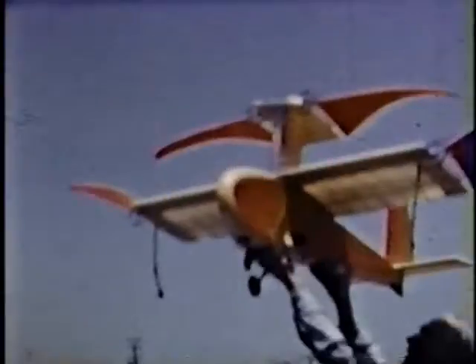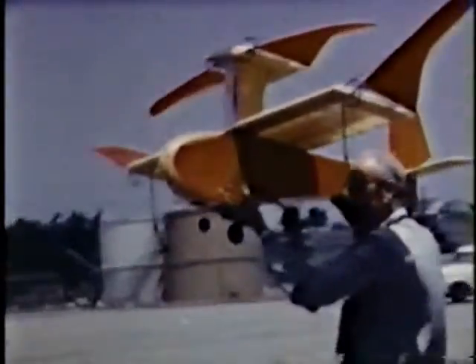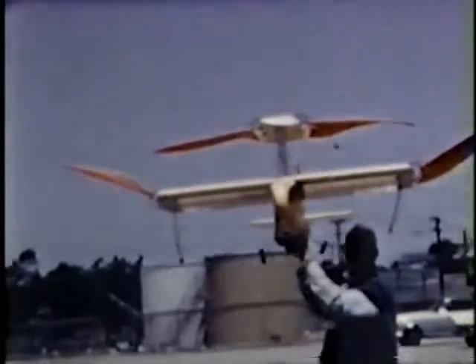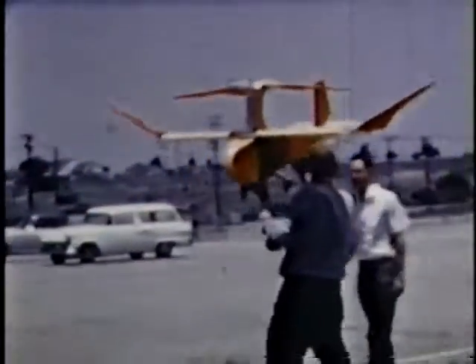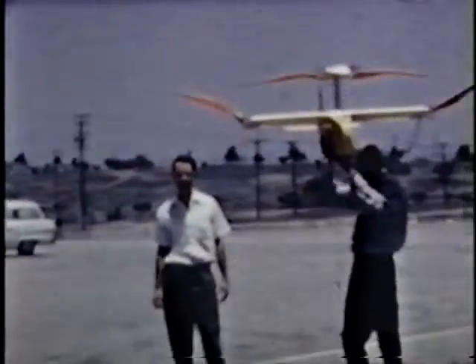But Spencer also built the world's first radio-controlled ornithopter. The Spencer Orniplane was first flown in 1961. Spencer developed the ornithopter in collaboration with Jack Stevenson, who brought to the project his expertise in radio control and sail design.